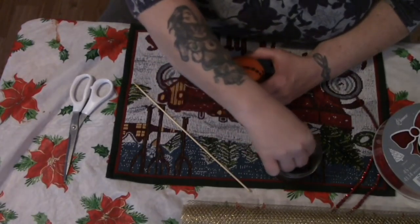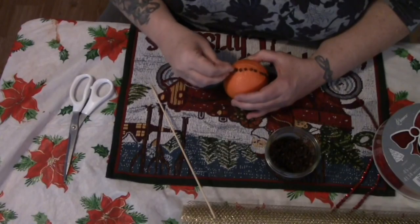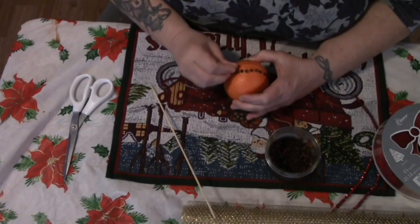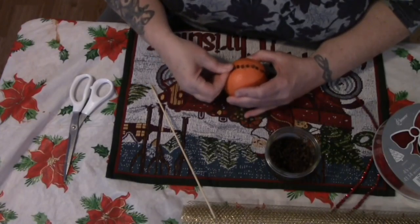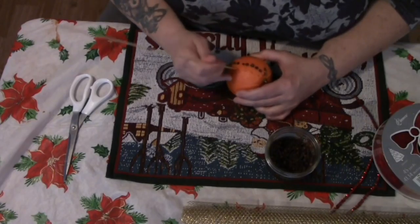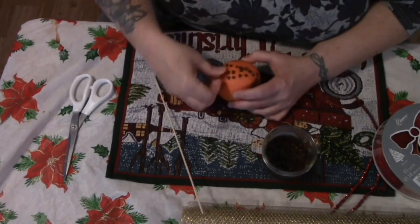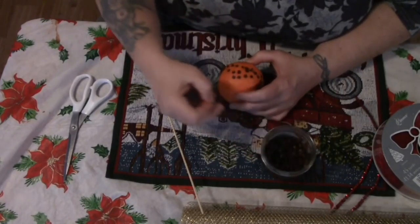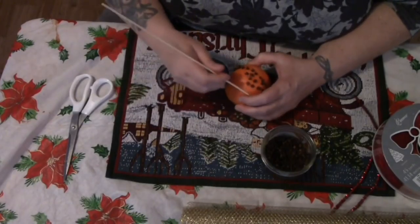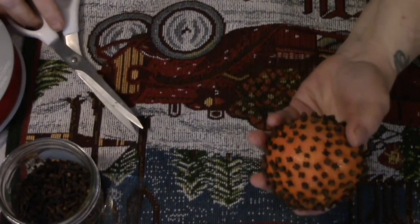This is wonderful, especially if you don't have a real tree. I walked into my brother's house one day and said it smells like Christmas in here, and he explained what this was. Apparently when my mother made them, she would tuck them away in a hidden spot so that you didn't see them, but you could smell them.